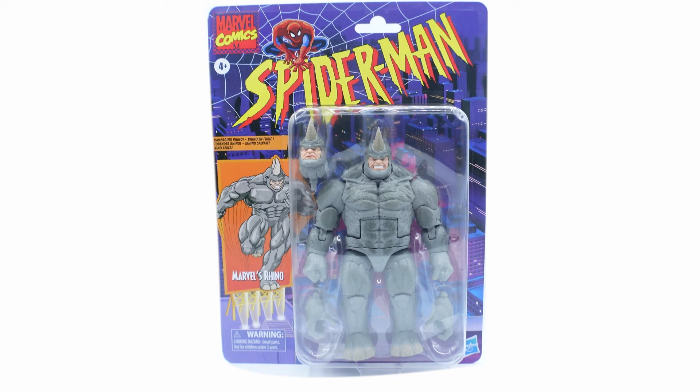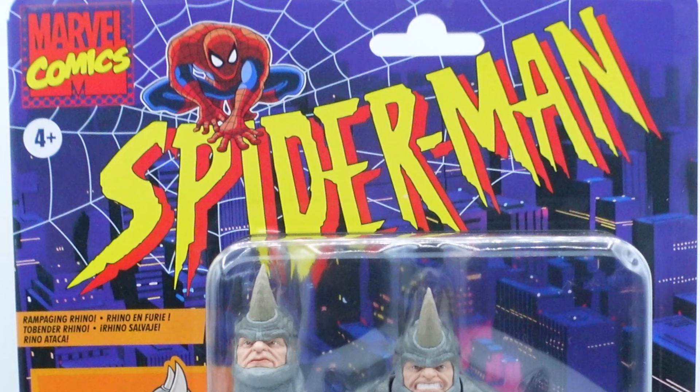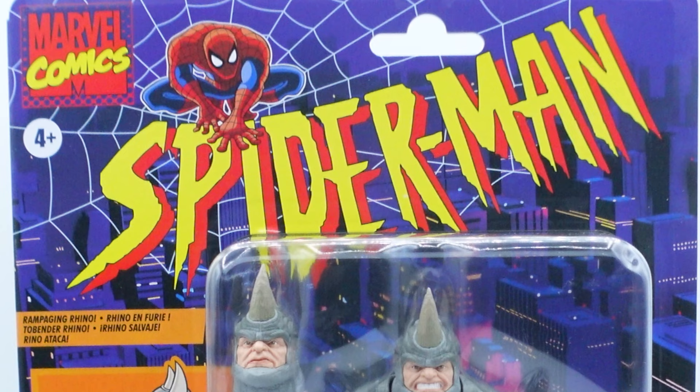I like it a lot. Going back to what I was saying before, it's a shame that this is probably going to be the last style of window packaging, because Hasbro is moving towards using cardboard packaging instead of plastic. But we can at least enjoy this while we still have it. You've got that really cool picture of the Rhino on the side — it says 'Rampaging Rhino,' which is really cool. We also got that awesome Marvel Comics and Spider-Man logo going across the top.